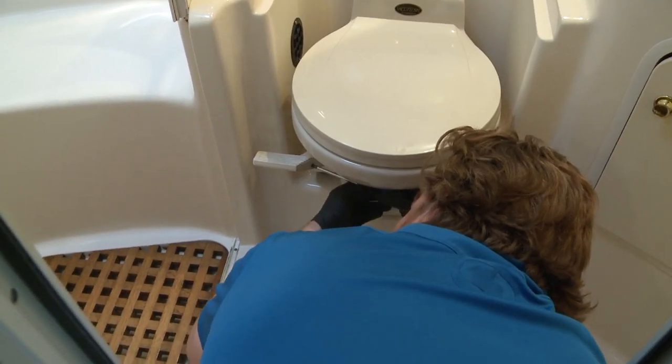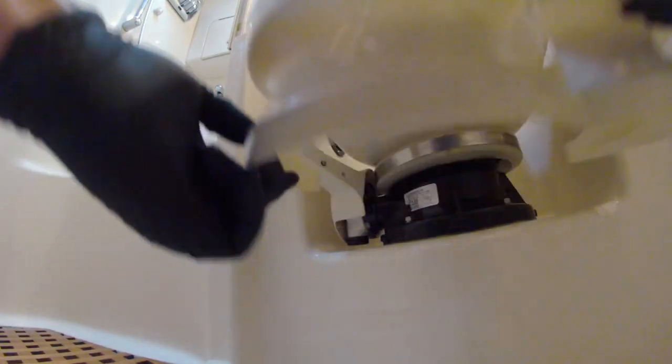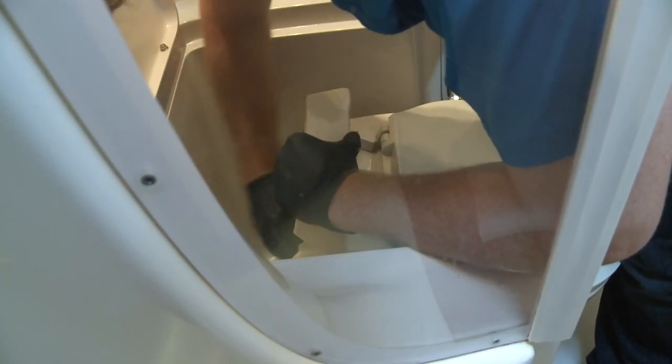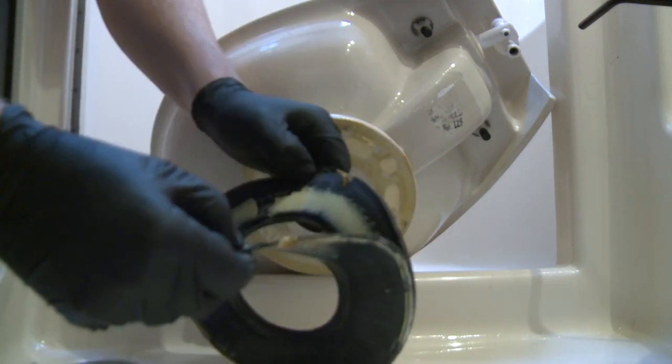After turning off the vacu-flush breaker and fresh water pump, you can remove the base cover and the pedal cover. A single clamp secures the bowl down, but before you lift it right off, you'll have to remove the water hose at the back. The old seal will likely be stuck to the bottom of the bowl, so just peel it off.